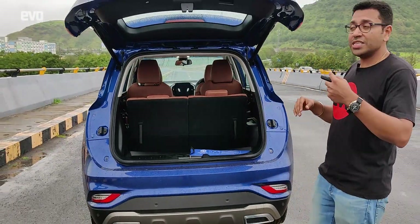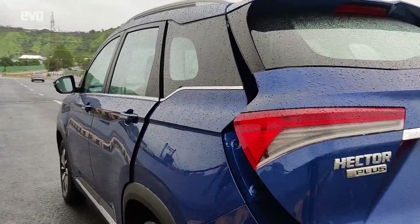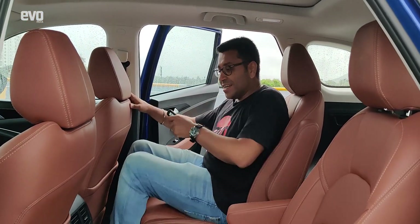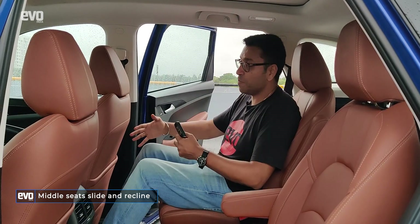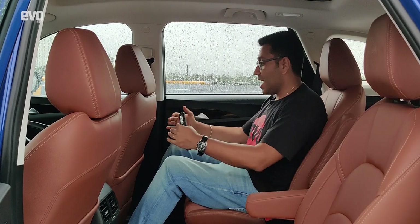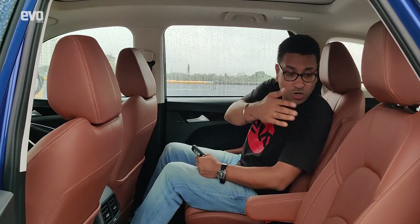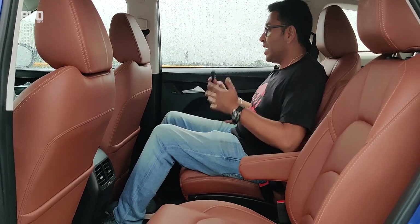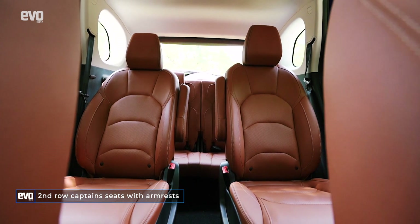Now let's check out the important thing on the Hector Plus — the captain seats in the middle row. These captain seats adjust so you have a lot of space. The driver's seat has been adjusted to my driving style and there is still so much free knee room, a fair bit of headroom, a good amount of shoulder room, and a lot of space between the two seats to put your laptop bag. This is a spacious, airy cabin — if you want to be driven around in, this is great. It also gets armrests.